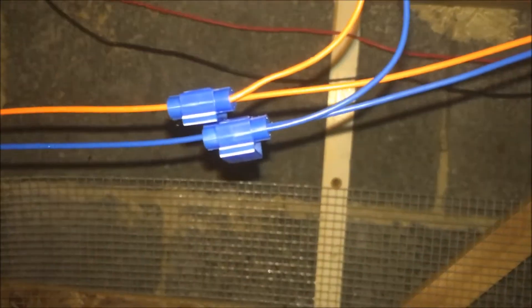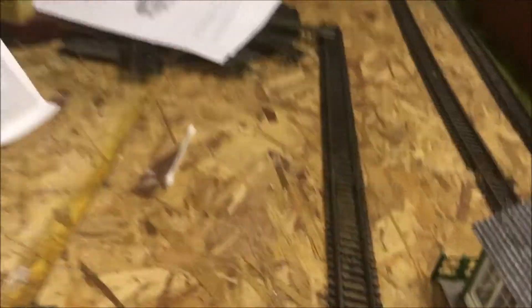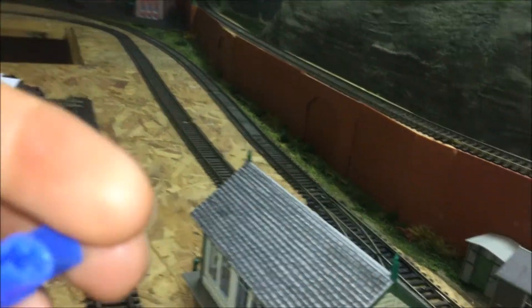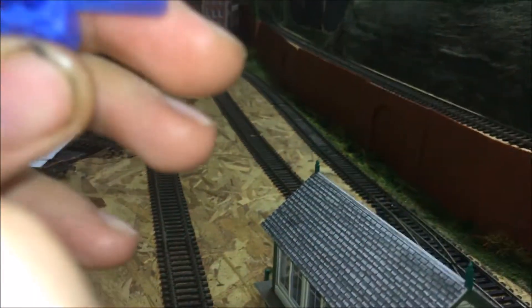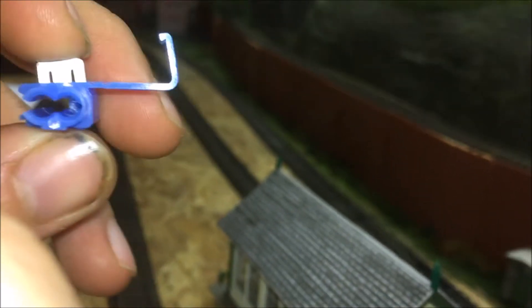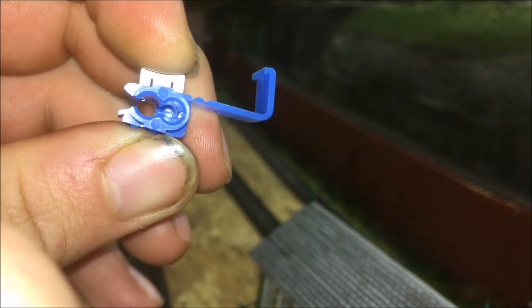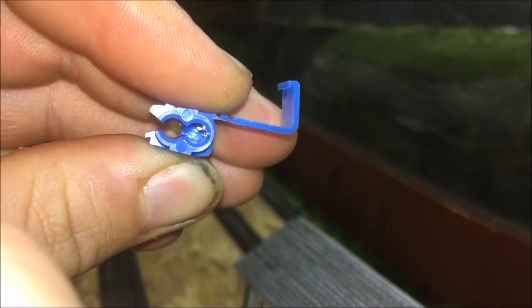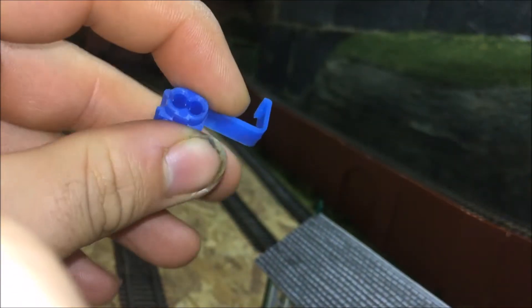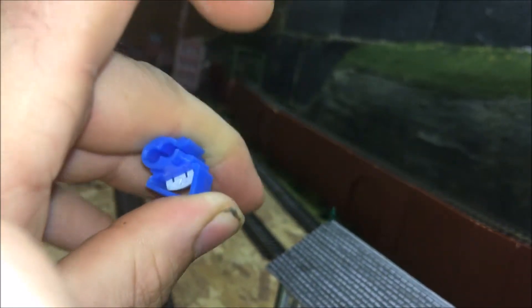I've used these connectors to connect to the bus. The main bus wire goes through the hole on the left, and the wire you're connecting to the bus goes in on the right. Then you put them in and push that down so it clamps onto the inner of the wire. Then you just fold it over, clip it into position, and you're done.